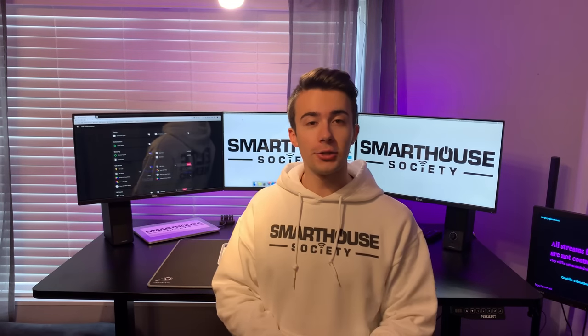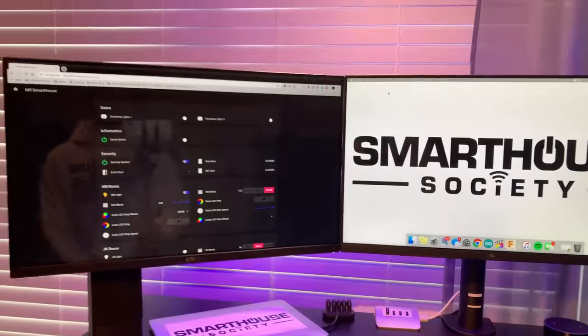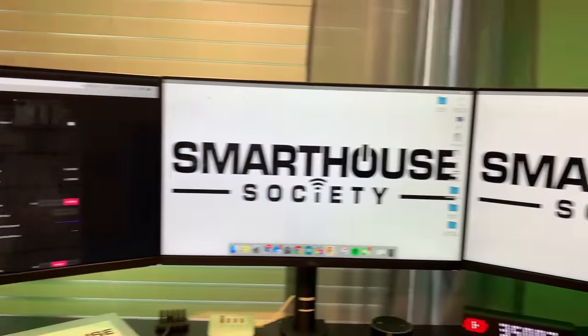Alright, let's not waste any more time and get right into the tour. I hope you enjoy — these are my favorite videos to watch, so I hope you guys enjoy it too. Let's begin by talking about the main thing you see on the desk, which are the three monitors.